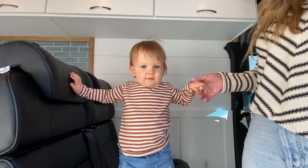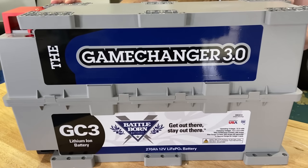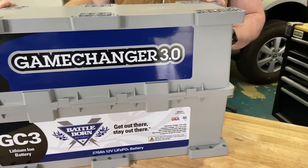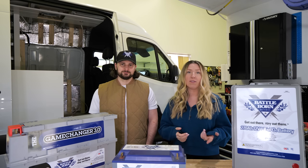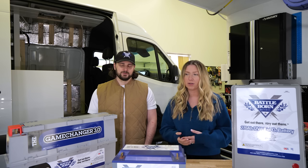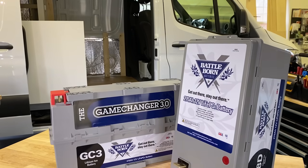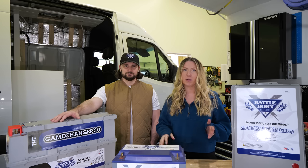We actually have not been able to share that van tour yet because this battery we're going to be talking about today was not released yet, so they didn't want us to release the van tour. That is going to be coming out later this week. Also in that video, you will hear us say 255 amp hours — I wasn't just messing up — but now these have both released at 270 amp hours.